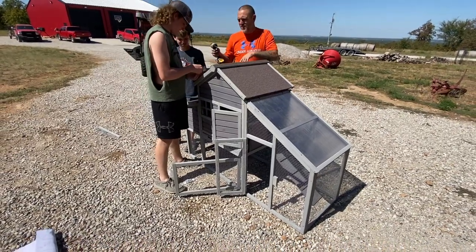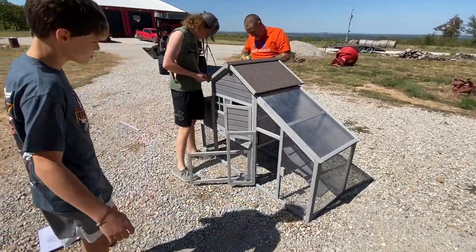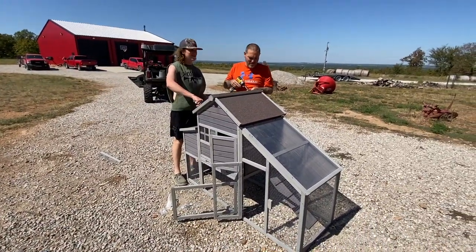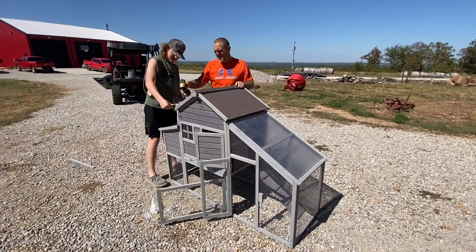This coop looks tall enough for a chicken to stand up underneath it. How many chickens do you think could fit in that? Probably about three — three comfortably and happily.